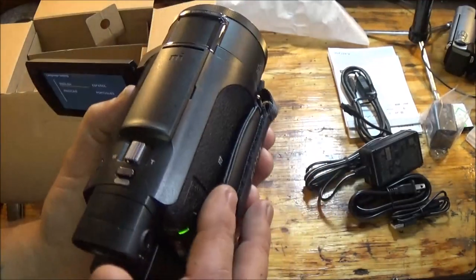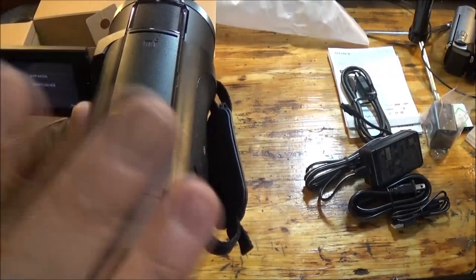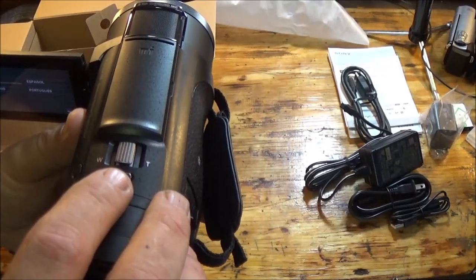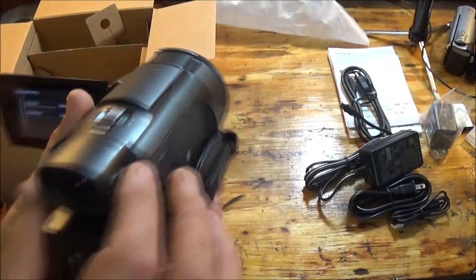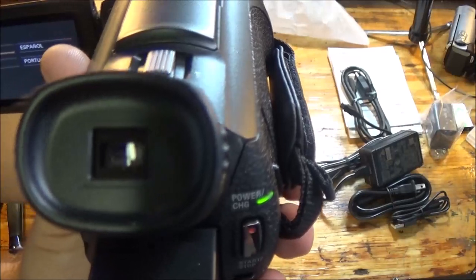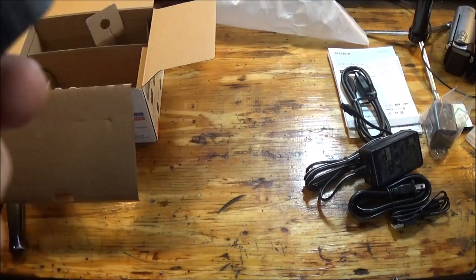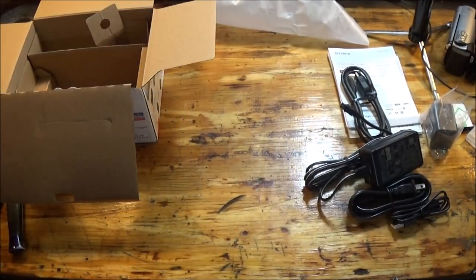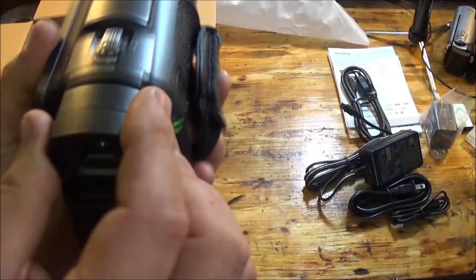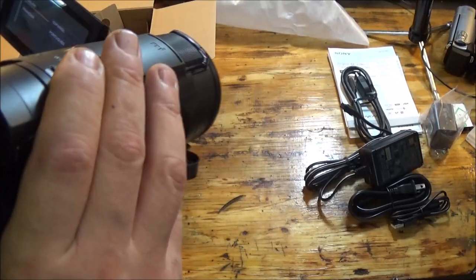It can take a photo of course, but it can also take still images while you're recording. It also has that little viewfinder — I think you've got to have the screen closed. You can see inside there — that's kind of cool. And usually these used to be in black and white; now they're in color.